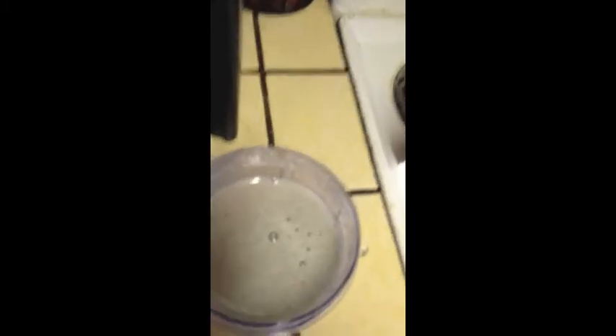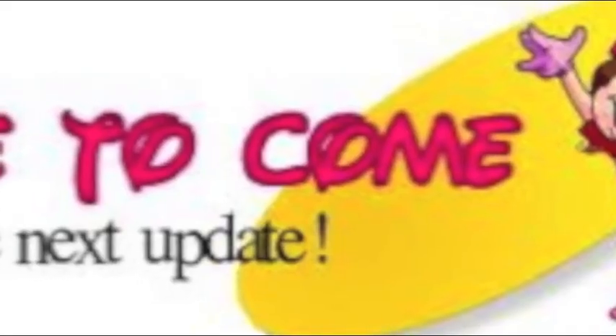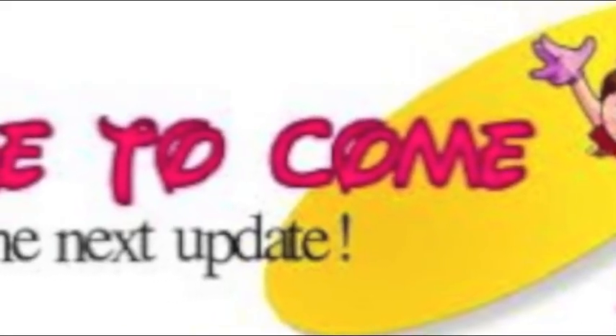That is what the smoothie looks like when it is done. You could add ice in if you wanted it a little bit more frozen, or you can leave it like that where it's a little bit liquidy frozen. There's still more to come — please like and subscribe. Thank you for watching.